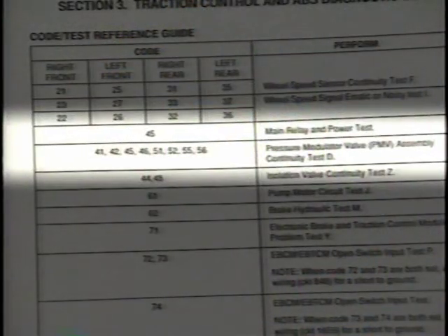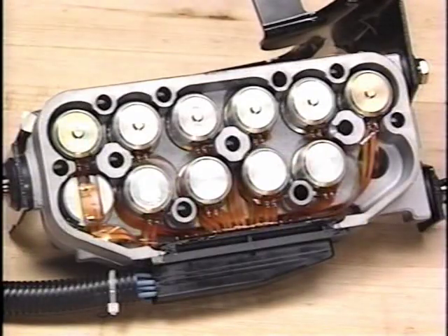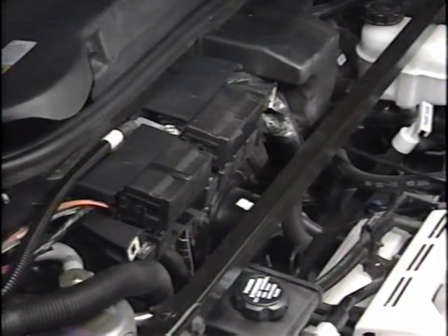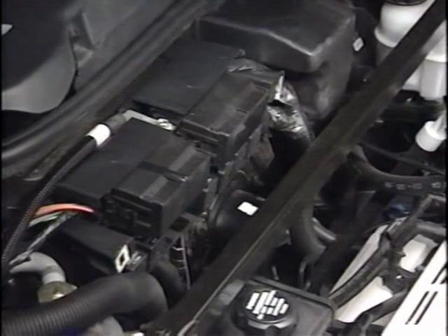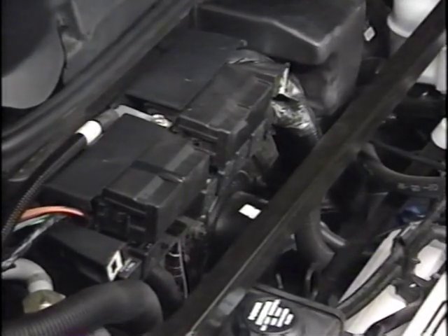Code 45 covers three areas but basically flags major power losses. Like other specific codes, code 45 could mean that the left front inlet valve circuit has a problem. Code 45 is also used for other purposes: if the ABS main relay or any of its circuits fail, or if the EBTCM loses either power or ground, code 45 will set.